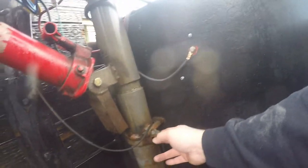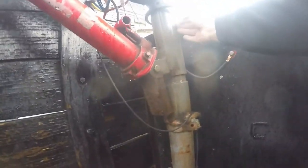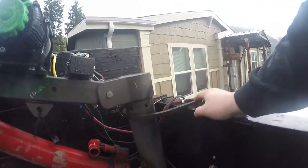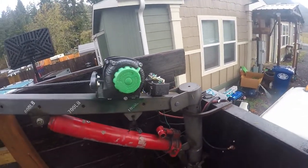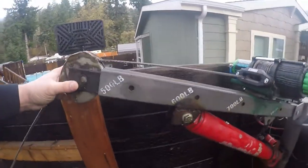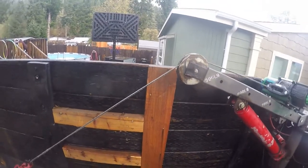I got it welded to the headache rack, but I was starting to see lots of deflection up here — that became the new weak point. So I took a piece of steel and looped it up here, and that helps hold it back. Even with weight on it, it swings relatively easy.